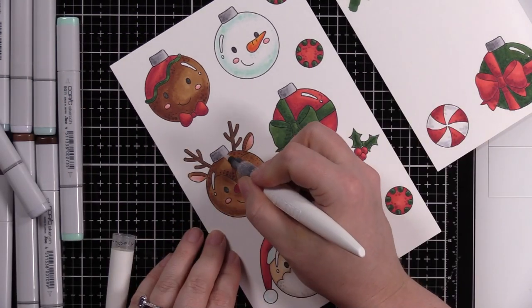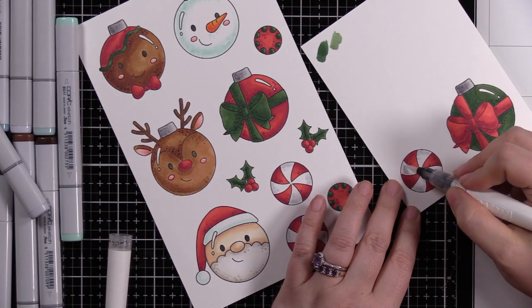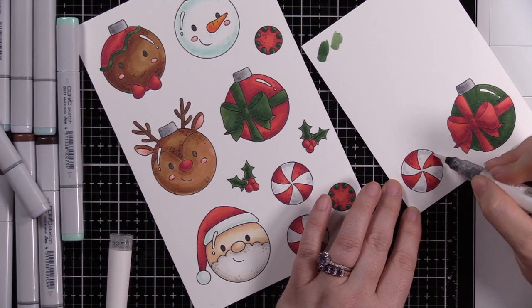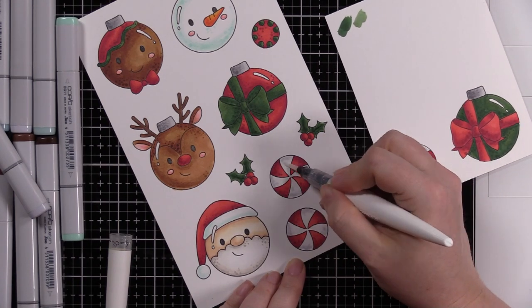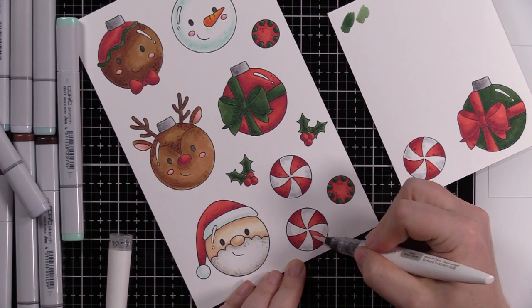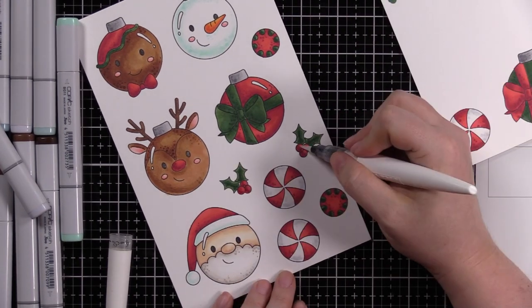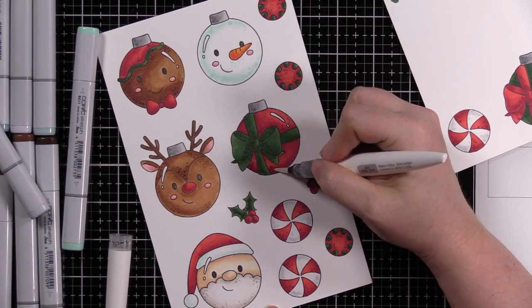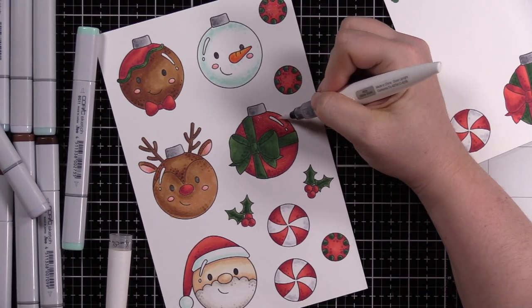Once I was done with my Copic coloring, I took out my aqua shimmer pen and started painting a bunch of areas with it, which doesn't really show up right now but I'll show the sparkle at the end of the video. I painted the little candy ornaments fully with the aqua shimmer pen, then added it to the berries of the holly, the solid areas of the gift ornaments, and other random areas like the ornament toppers and the little reindeer's nose — just to give it that gorgeous sparkle and shimmer.